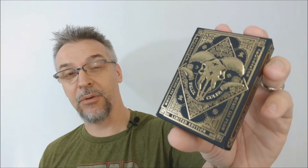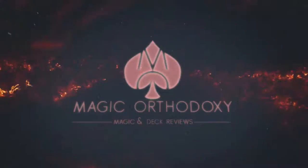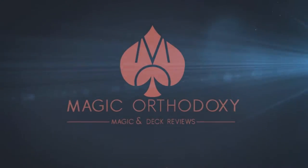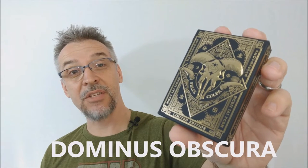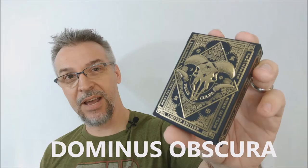Hey everybody, welcome back to Magic Orthodoxy. My name is David and this is a deck review. Today we're going to look at the Dominus Obscura deck from Nikolai Aurore.